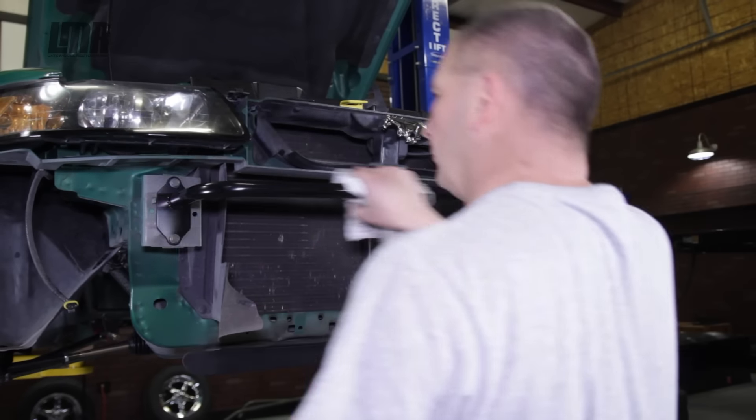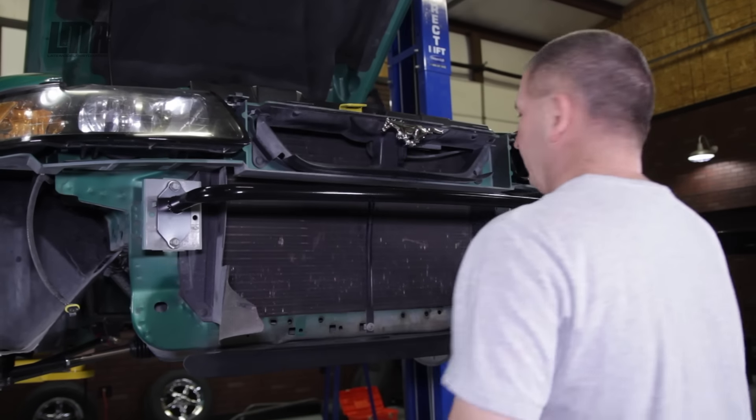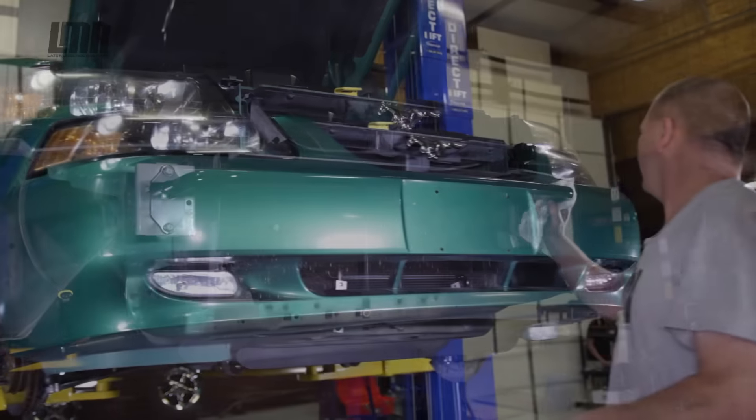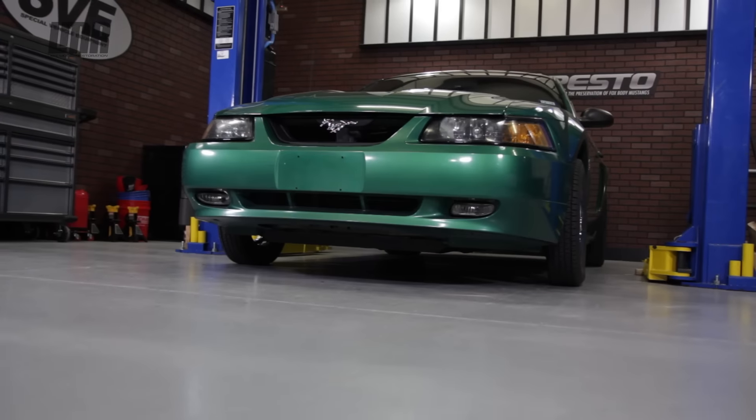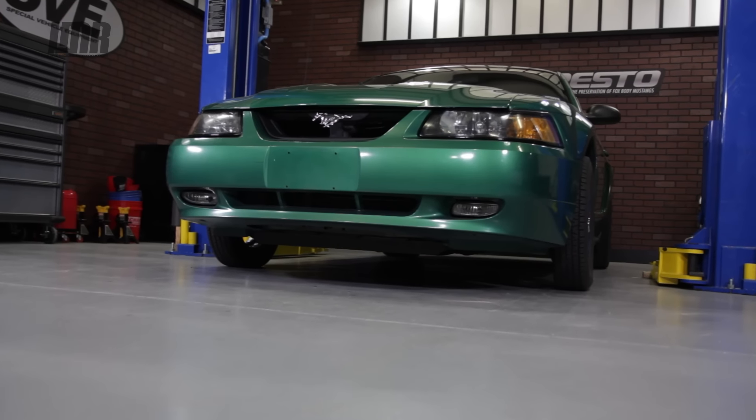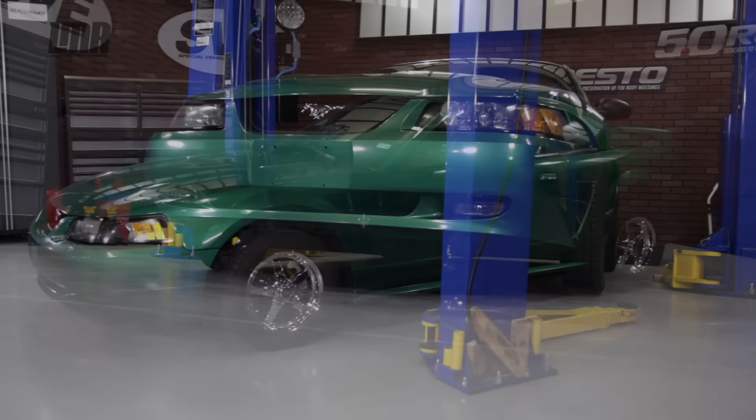Team Z manufactures this tubular front bumper support for racing applications only. With that being said, this is not intended for street duty applications and will alter the safety ratings of the vehicle. Project Greenbean features this Team Z tubular front bumper support, which will be covered in a later stage of the build.